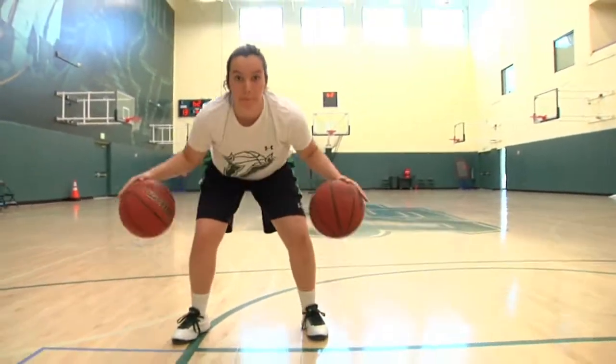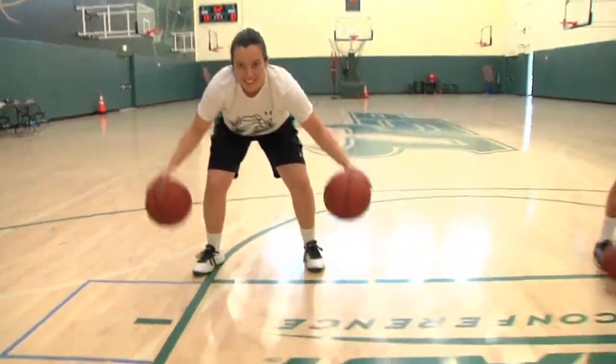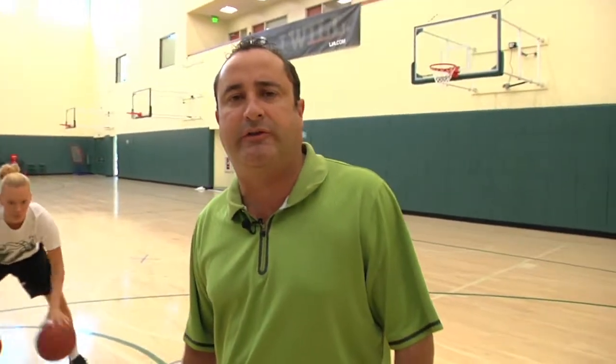So same speed dribble, alternate dribble, in and out, and crossover — those are some of the ball handling drills we do here at the University of South Florida. Thank you and go Bulls.